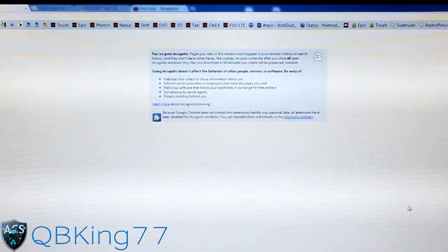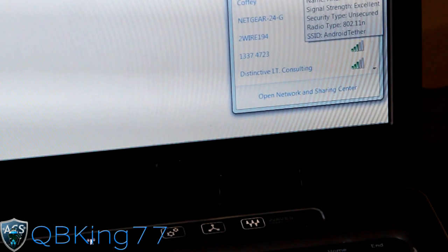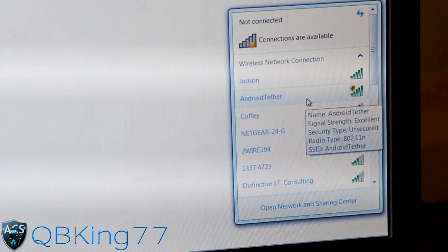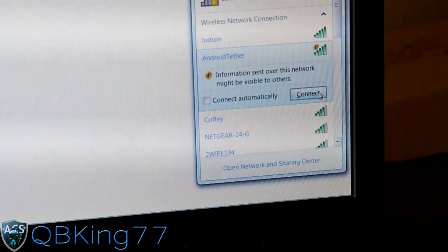At my PC I've got a new tab open. I'm not connected to any Wi-Fi, so you'll see "not connected" but "connections are available." Let's click on it and you will see "Android Tether" right here — that's our phone. Let's click on Android Tether and hit Connect.